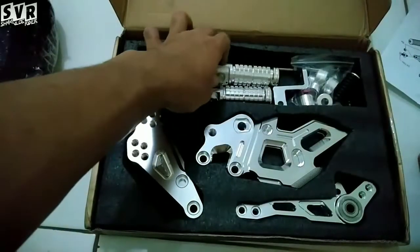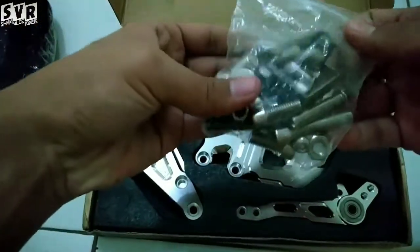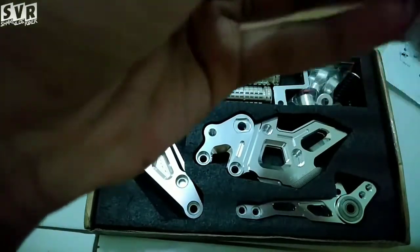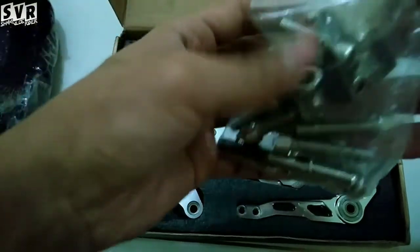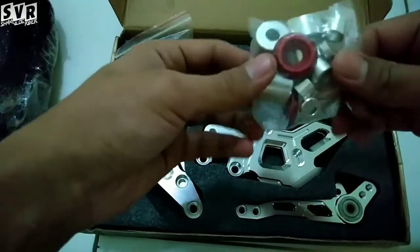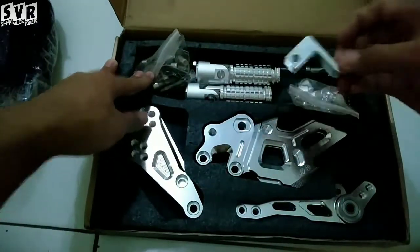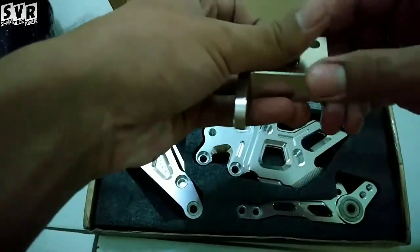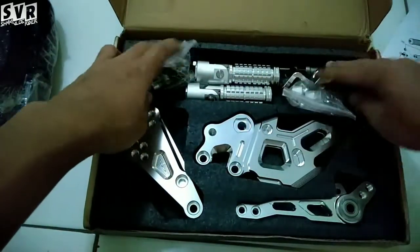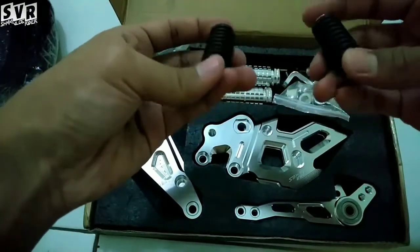Footstep A2. Kemudian di sini ada baut-baut, baut L semuanya. Terus ada baut-baut buat nambahin ke baut nanti. Ini buat operan gigi. Terus ada step buat rem sama operan gigi nanti.